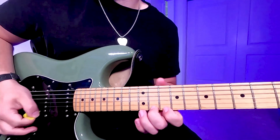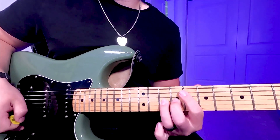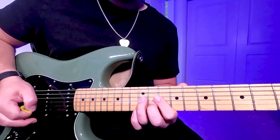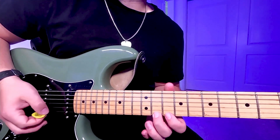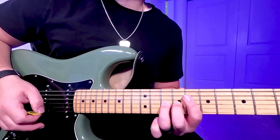The 2nd option sounds like this. It's the 11th to 10th on the E string, then the 11th fret B, then finally a slide from the 12th to the 10th fret on the G string.